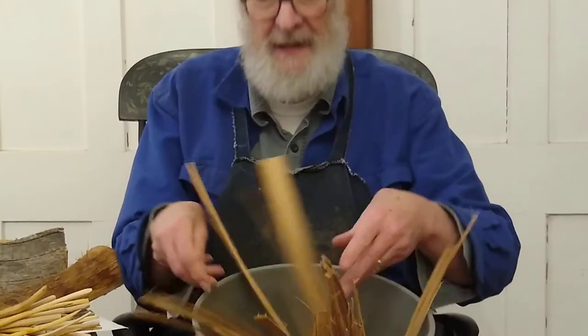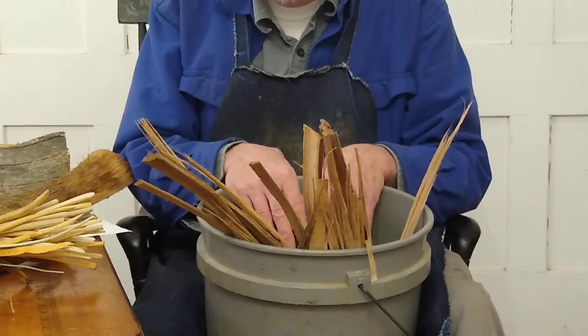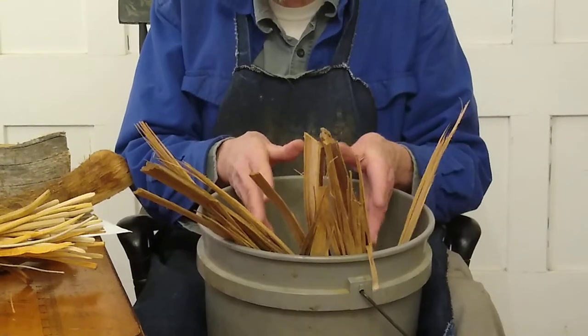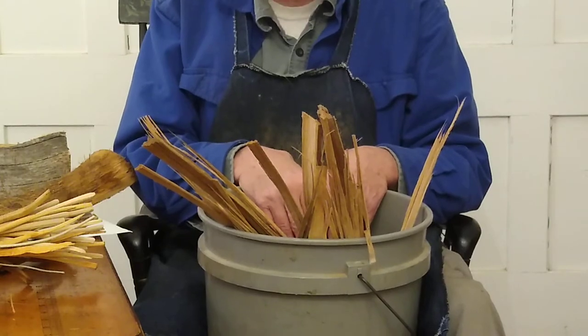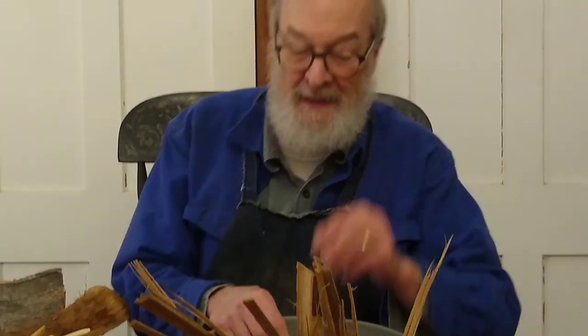Whoa! So if anybody out there wants to dedicate the rest of his life to this set of pickup sticks — to break them apart and make a beautiful set of pickup sticks, sand them and oil them lightly, finish them lightly in some way — get in touch with me. I think you have to subscribe to my channel before you can. Actually, I have an email — it's coming up later. So email me and I'll be happy to mail them to you.